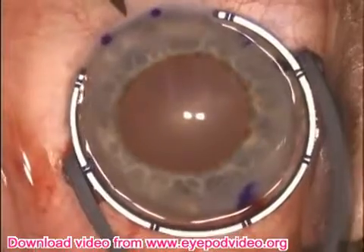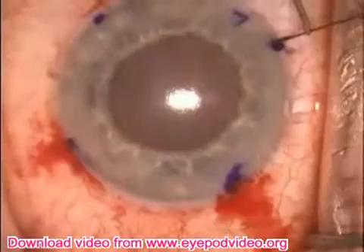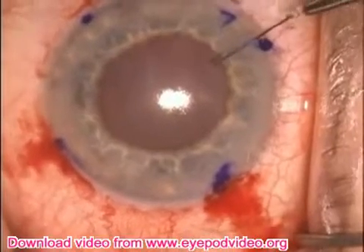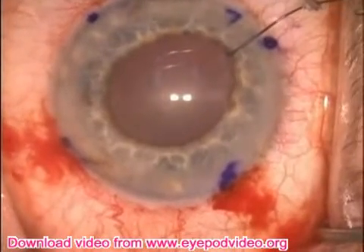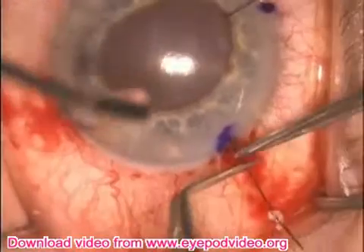We've made the other three, and now the last incision is made just posterior to the area of the planned clear corneal incision. One of the hooks is placed through the small paracentesis and cinched down into position.